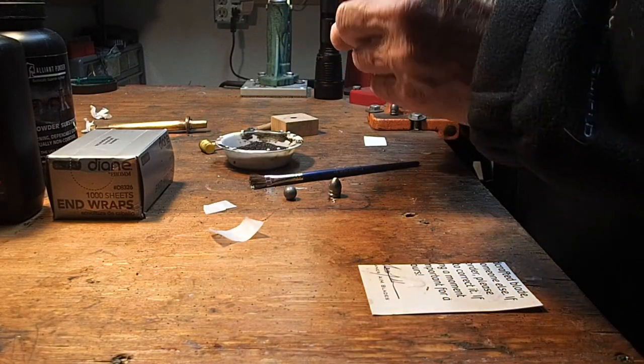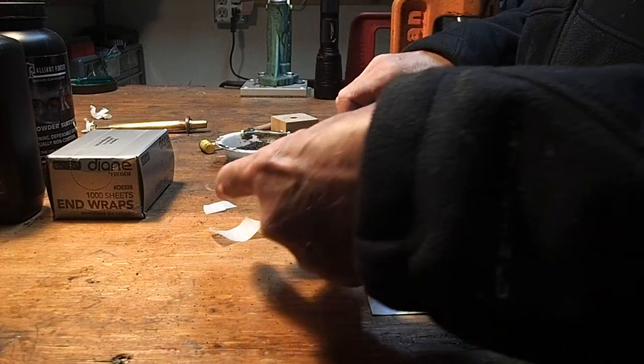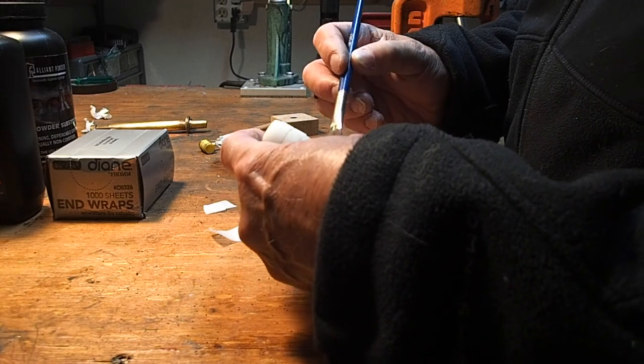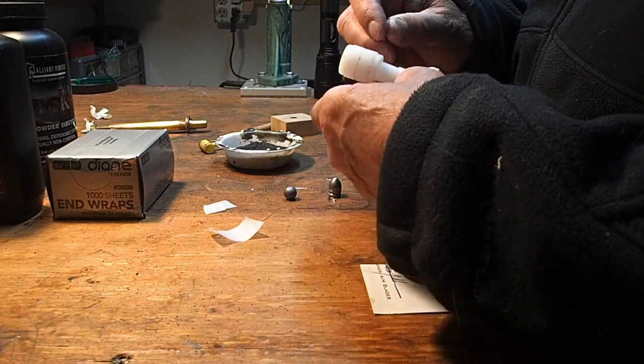Is loading paper cartridges kind of time-consuming and kind of fiddly? The answer is yes and yes. But back in the day, they were assembled by hand too — sometimes with tin foil, sometimes with animal guts, sometimes with paper.